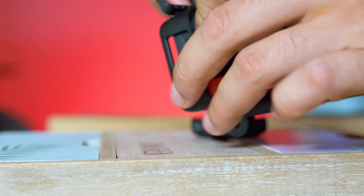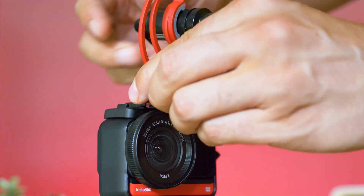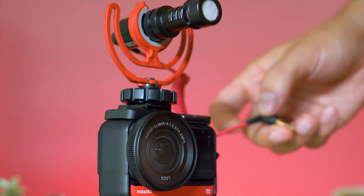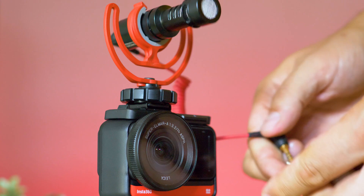A recommendation from my end: get a frame with a microphone cold shoe mount — a very good idea if you want to use an external microphone. I noticed the Rode Video Micro doesn't work well, but the Comica Kaboom XD, similar to the Rode Wireless GO, is a great addition for vlogging and helps a lot.